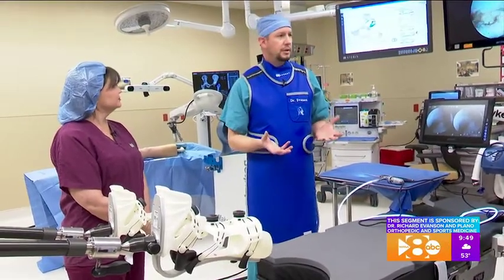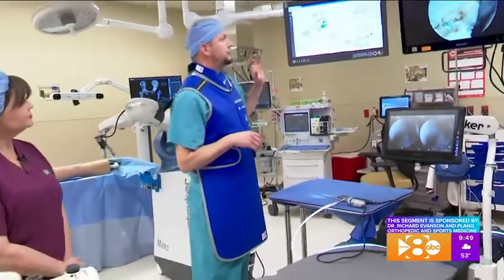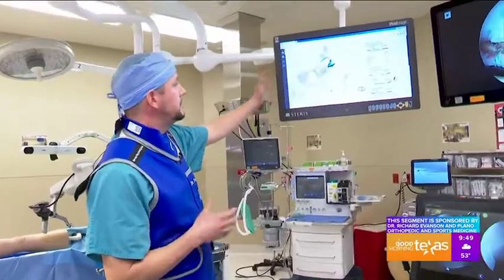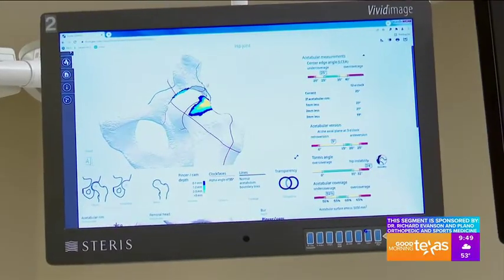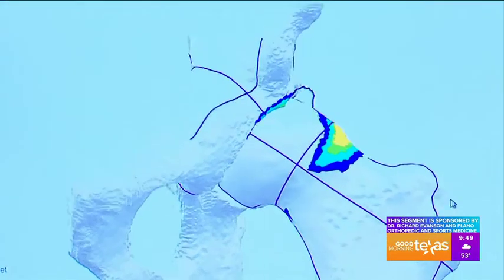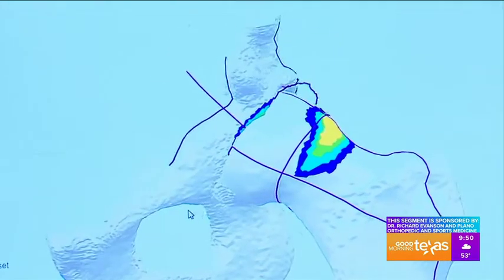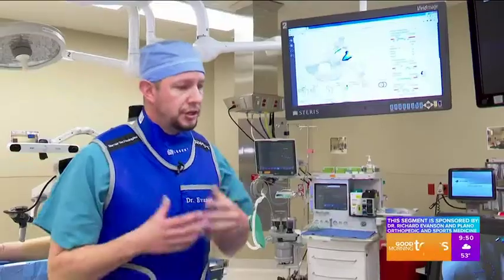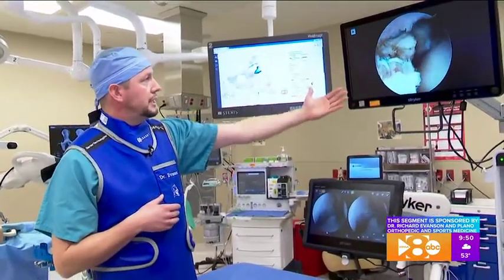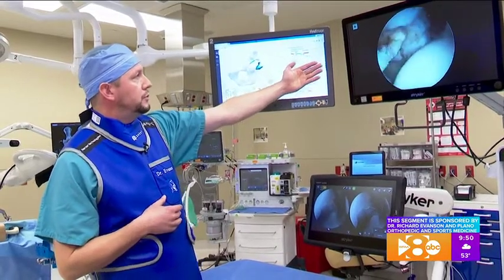Now we have a much better way of doing this — with a three-dimensional reconstructed view of their hip. This is called the hip map. The hip map uses a CT scan to recreate their exact anatomy, and it shows me the exact amount of bone that needs to be removed and from where. During surgery, we have a camera looking inside the hip so we can see the exact amount of bone that we need to remove and confirm it.